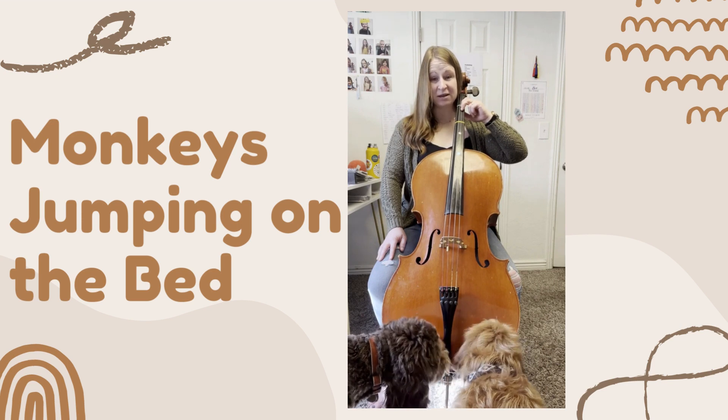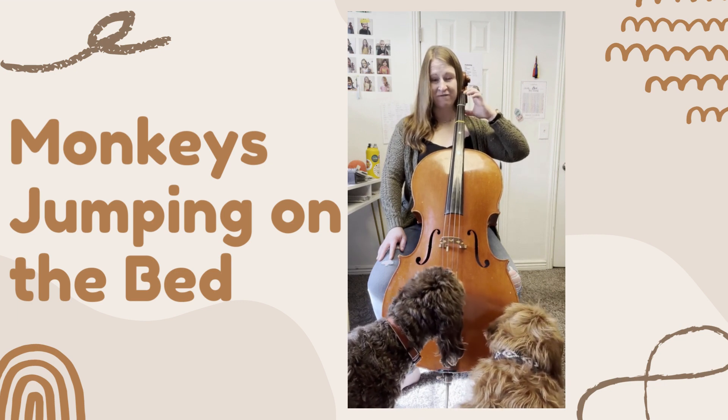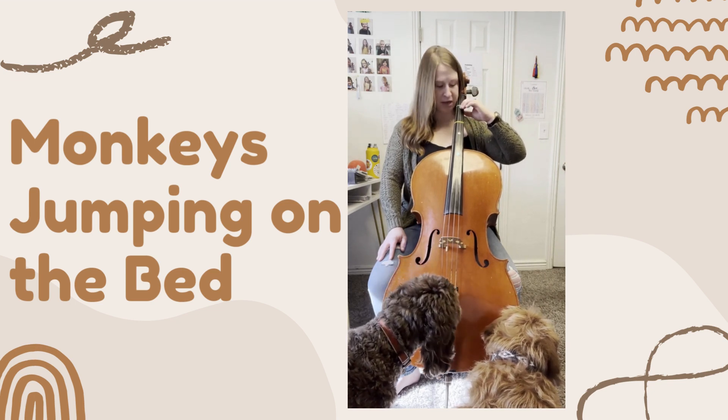Remember, it's the tip of your thumb, not the squish. One little monkey jumping on the bed. It fell off and bumped its head. Mama called the doctor and the doctor said...